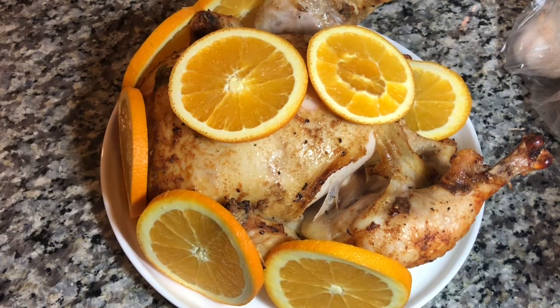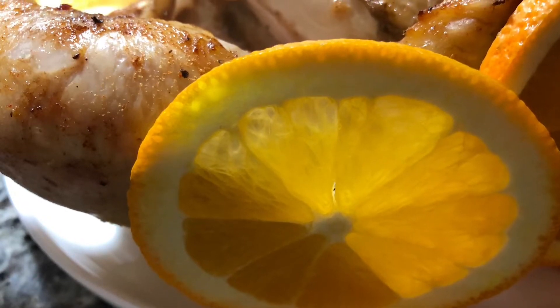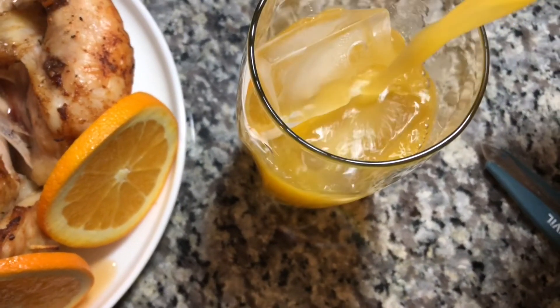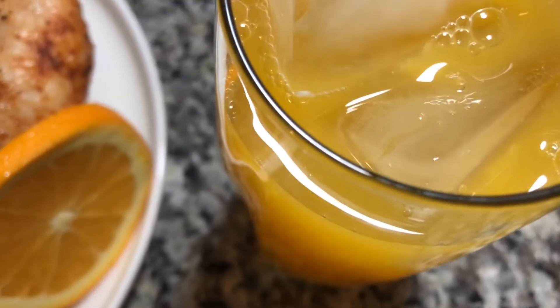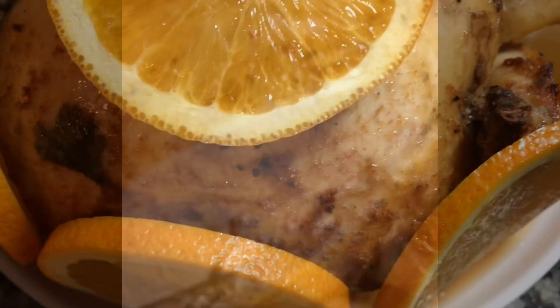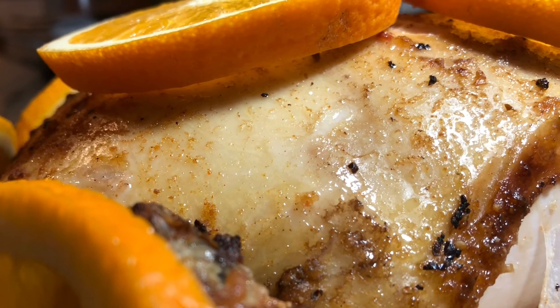Fresh orange juice actually combines very well with chicken. Let's check the breast — it looks juicy and well done. Remember to make sure it reaches 165 degrees Fahrenheit. I hope you enjoy — don't forget to subscribe, give it a like, share with friends and family, and see you in my next video.